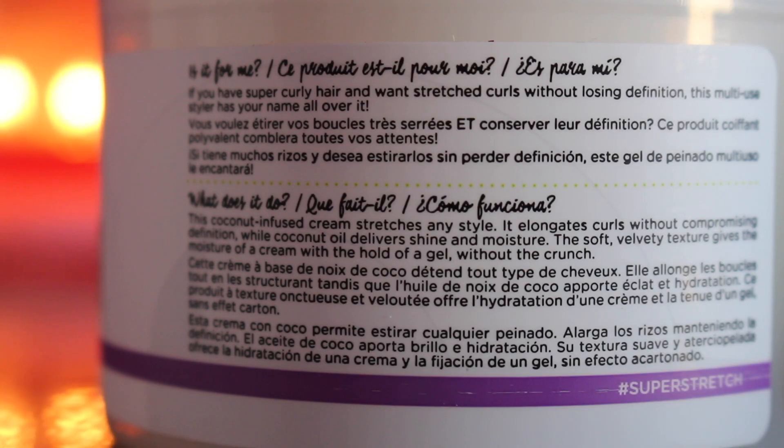It says: this coconut-infused cream stretches any style, elongates curls without compromising definition, while coconut oil delivers shining moisture. The soft velvety texture gives the moisture of a cream with the hold of a gel without the crunch. I already like that — I like something that's going to give me good definition and hold without that crunchy feeling.